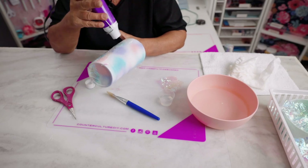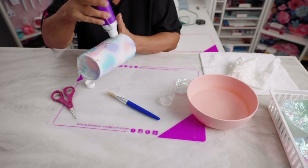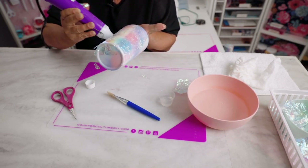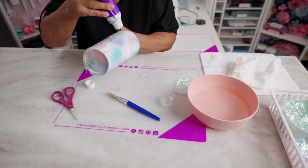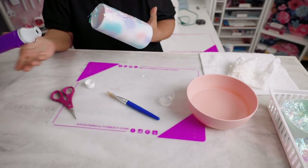We'll speed this part up — take your time, working your way around the cup. Here's one that's finished. You can see the bottom here — go ahead and do the bottom too.